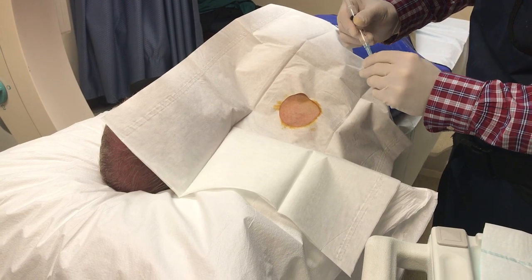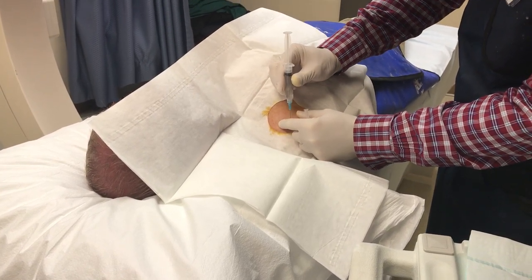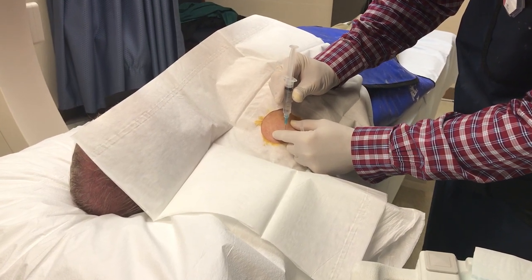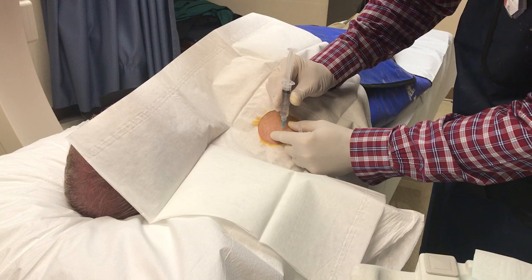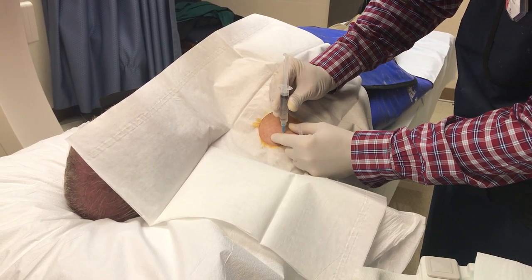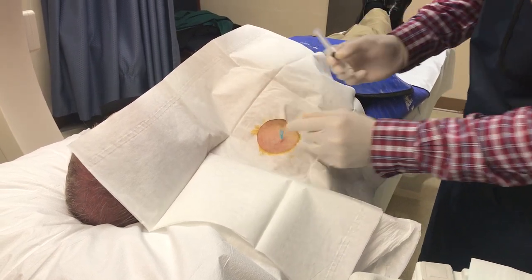We'll go in with a little pinch on three — one, two, three, and pinch. I'll go down really slowly, making sure I don't plunge into the bone. And I can feel myself go through the capsule. Then we'll un-needle and take an X-ray.